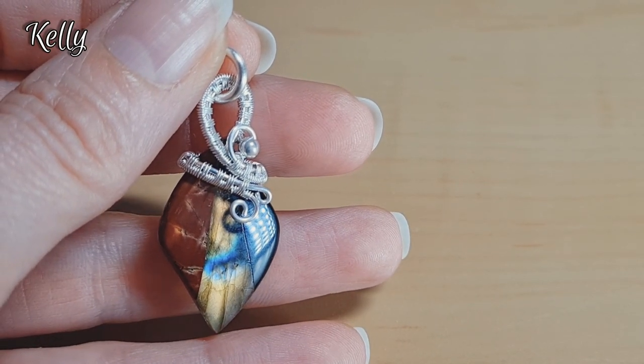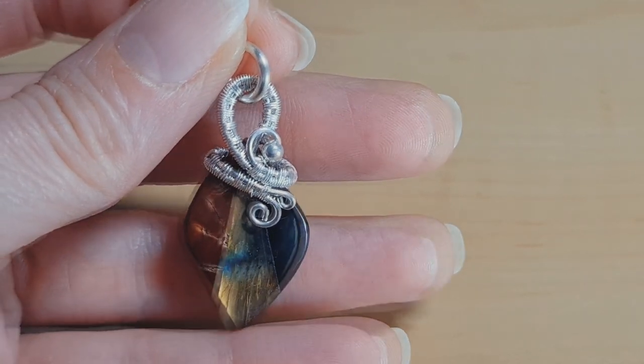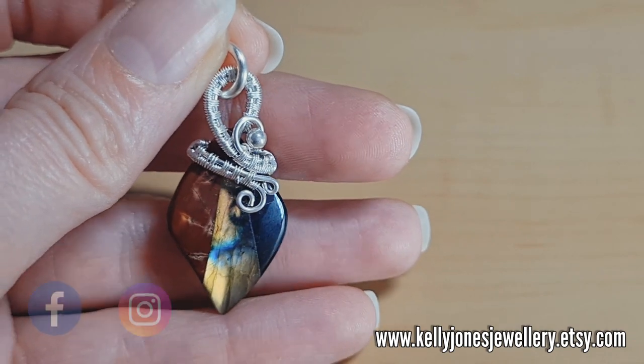Hi, I'm Kelly from Kelly Jones Jewelry. Today I'm going to be showing you how to make this cute little pendant. It's quite easy to do, it's only got one base wire. I've got a list in the description below of everything you'll need to make this, including all the usual links, Facebook, Instagram and my shop.